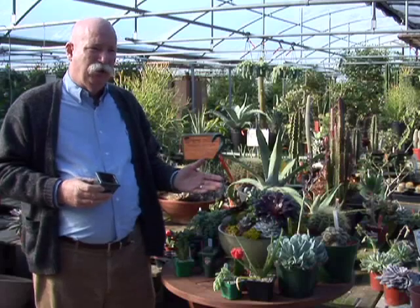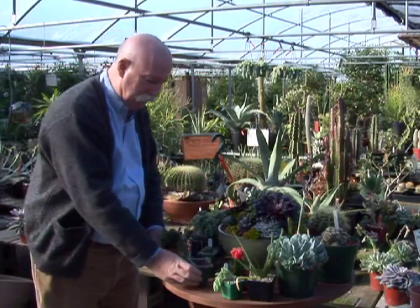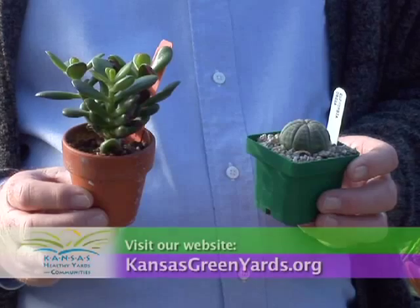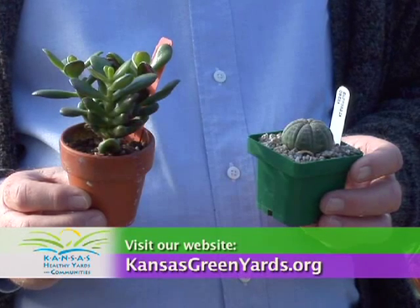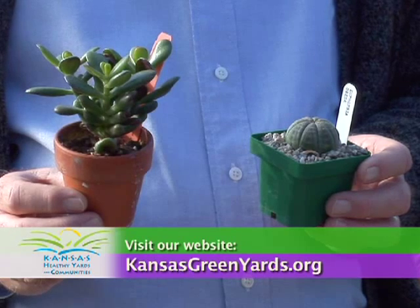The point is, if we use a bonsai pot, we can change the appearance, or we can change it with a simple clay or plastic pot, and we can do squares and rounds. Just remember that the appearance of the container is as important as the appearance of the plant. For more information, visit your local extension office or visit our website at kansasgreenyards.org.